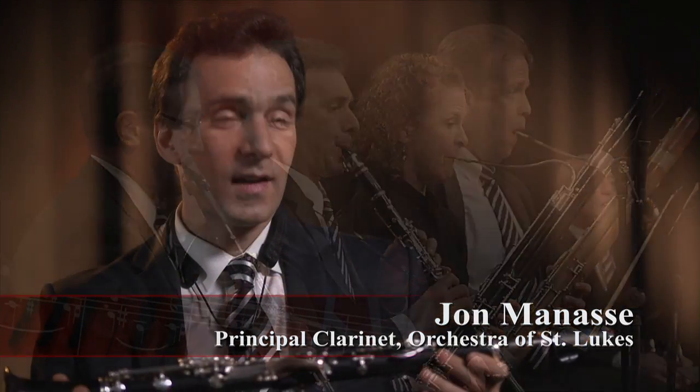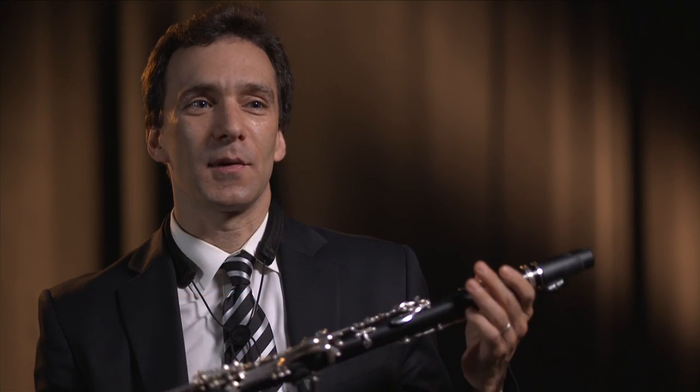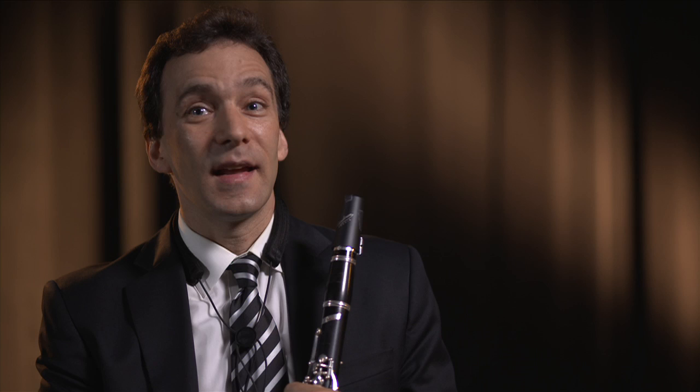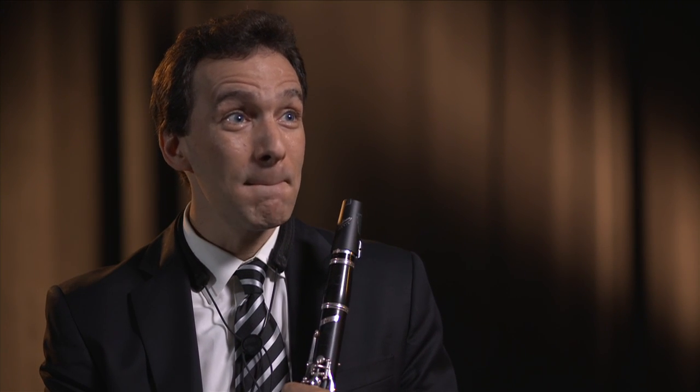This thing is a clarinet and it is made out of different materials. It's actually made from a tree in Africa called mpingo — and it's a funny spelling: M-P-I-N-G-O. It has to be cut very carefully.